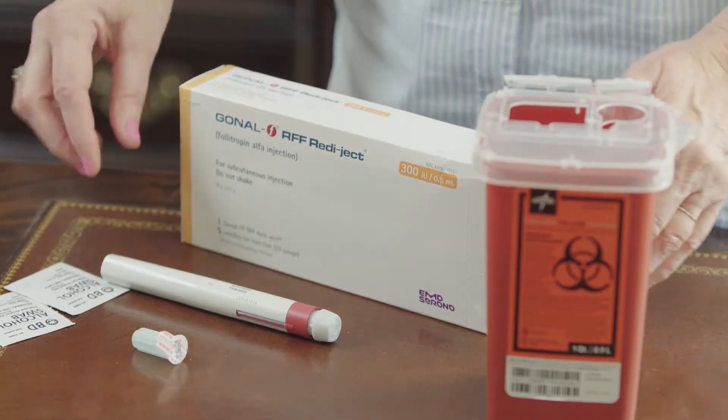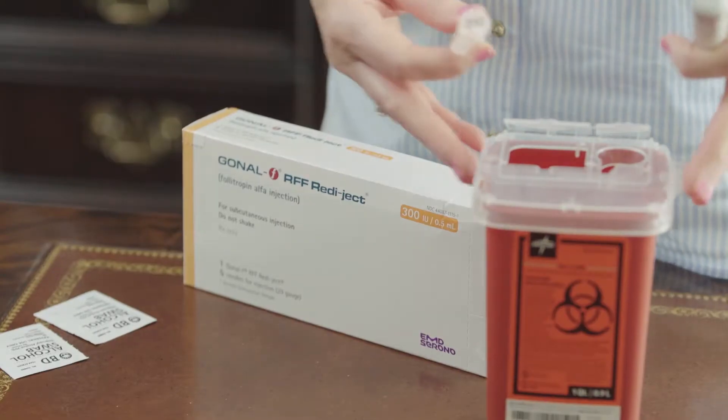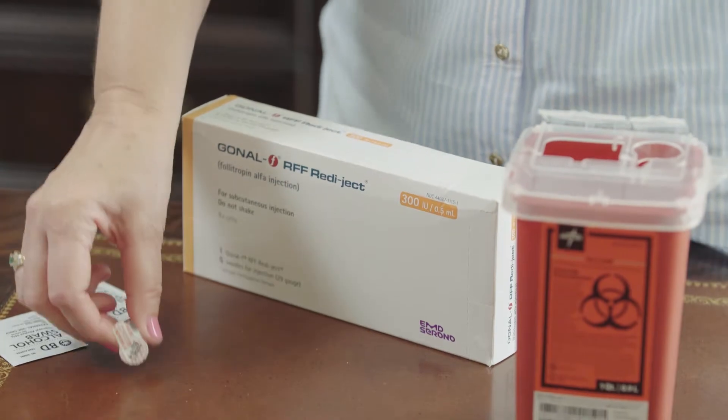The medication will be stored in the refrigerator. What you will need is the actual Gonal-F Pen device, which is preloaded with the medication. You will need alcohol swabs and your pen needle, along with your biohazard box to discard your needle into. Prior to giving your injection, you're going to want to wash your hands thoroughly and dry them.